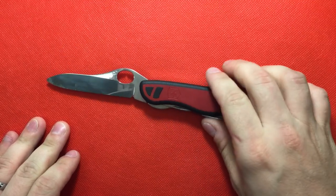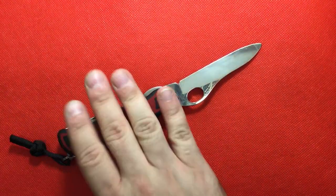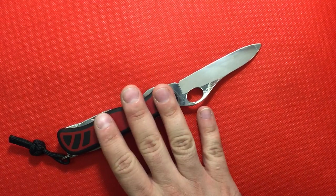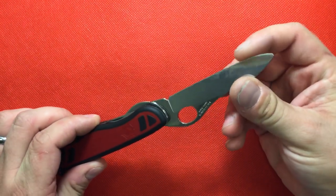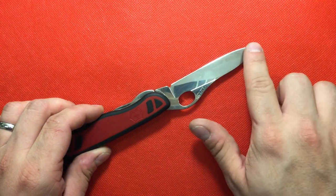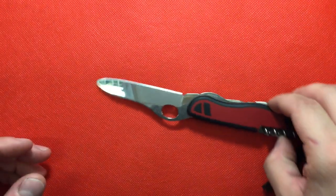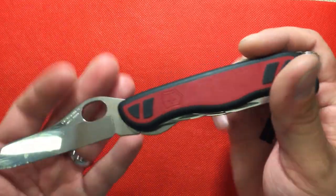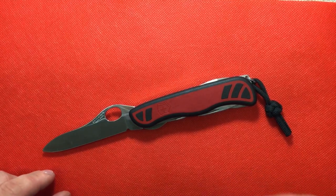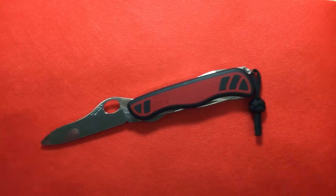Thank you so much for checking out my video. If you can get this knife, grab it — it's a wonderful knife to have in the collection and a really effective blade. It's going to be a little tough since they've discontinued it, but it's definitely worth the hunt if you don't want a fully serrated edge. If you think the modifications I made are useful, let me know in the comments.